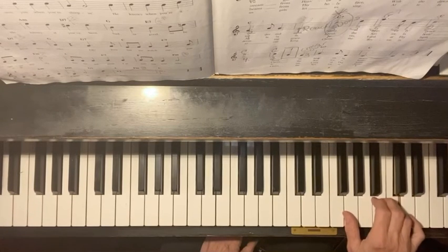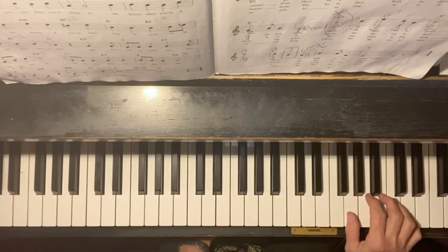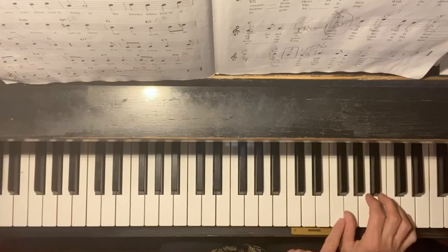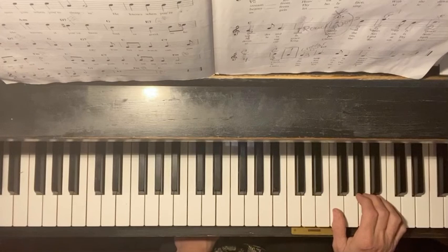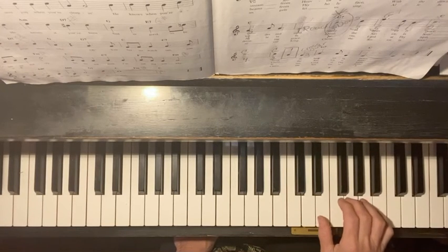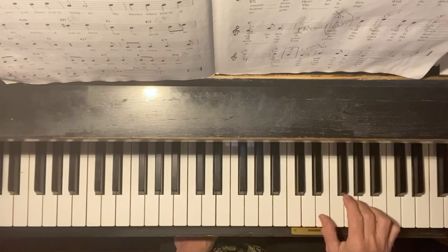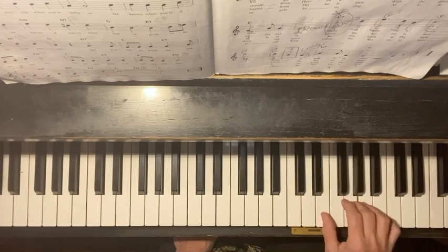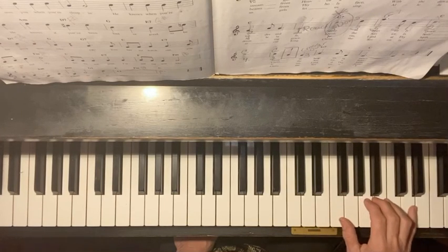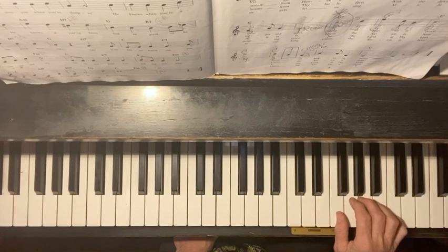It's the D up above, so we're going to move our little finger to that D up above. Follow the finger numbers. The next thing you have to do is move your number one finger down to F, and you're going to start with your number three. So we're going to go over this from the beginning, just these first two lines. First, get your number three on G and play, following the numbers. Pinky all the way up to D, then come down one so that your number one is on F.